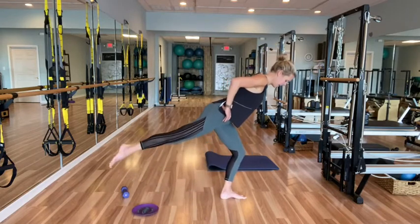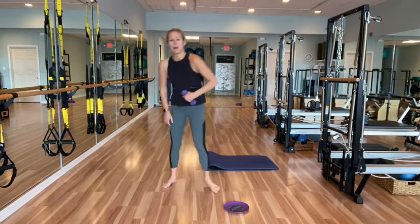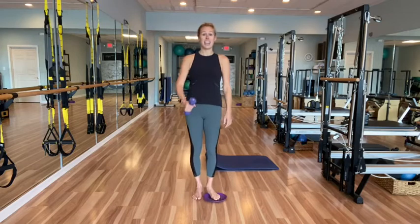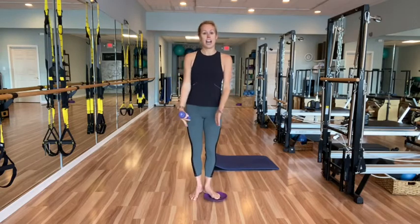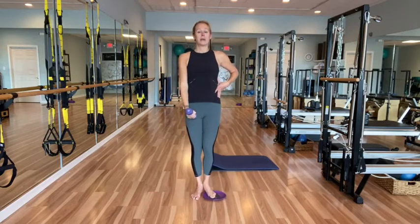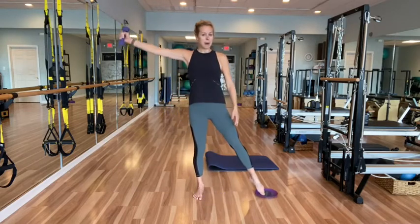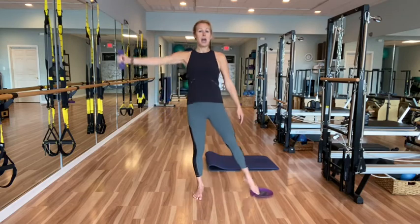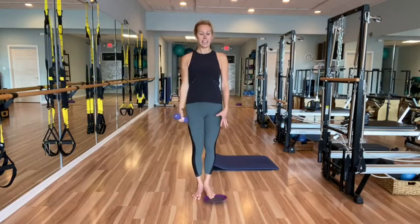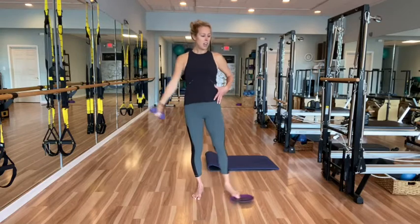All right, grab your one weight. Take your glider underneath your left foot, weight in your right hand — opposite hand. We're going to rotate the feet and do a side raise. Take that left leg out, bring it in, out to the side, bring it in. Zip up through that core, press it out, bring it in, press it out, bring it in — lifting out of that right leg, don't let the hips sag. Press, pull it in, heels tight, out, pull it in.